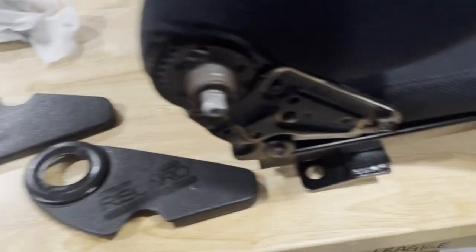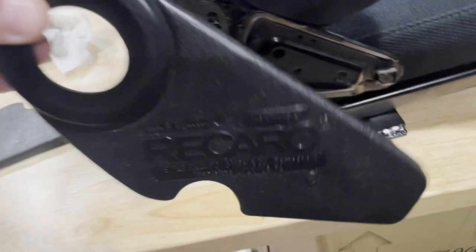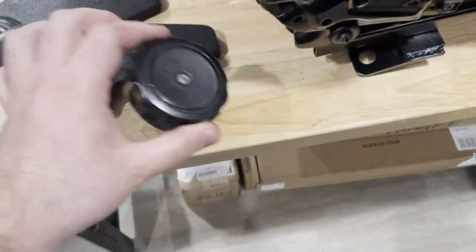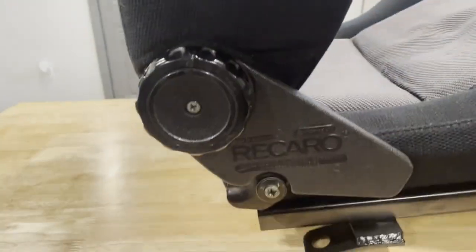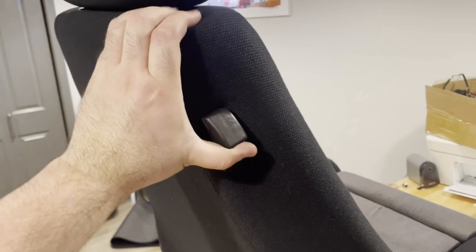Now that it's been assembled — top to the bottom, retaining clip put in, the screw tightened up — next step is we'll pop the covers on to the sides, clip them in, and then install the adjustment knob. That's what it looks like when it's all together. This is the adjustment knob for the back. The seat rails are bolted on and the back is ready to go. If you're sitting in the back and need to release it, you lift that up, it drops forward, drops back.